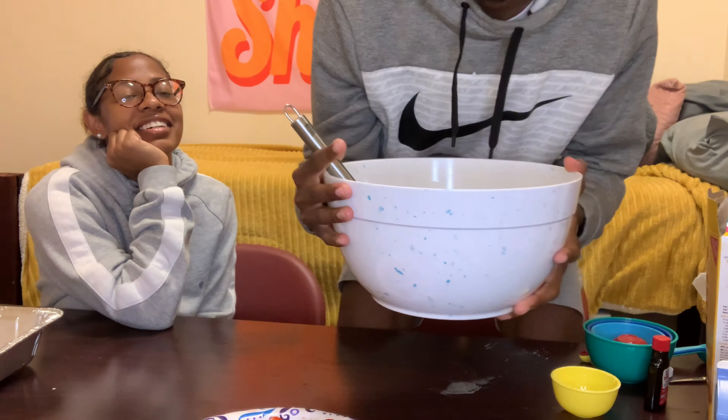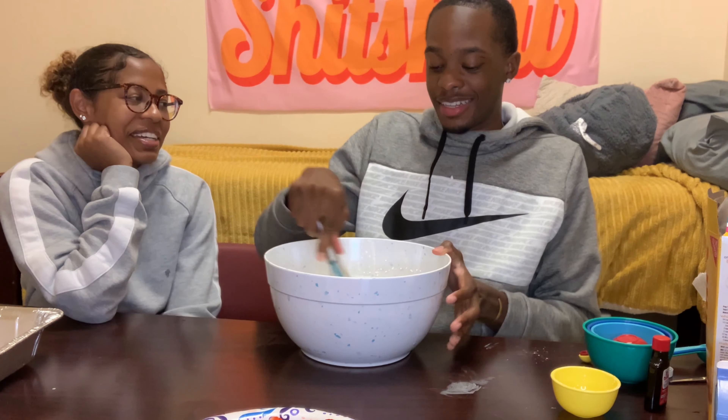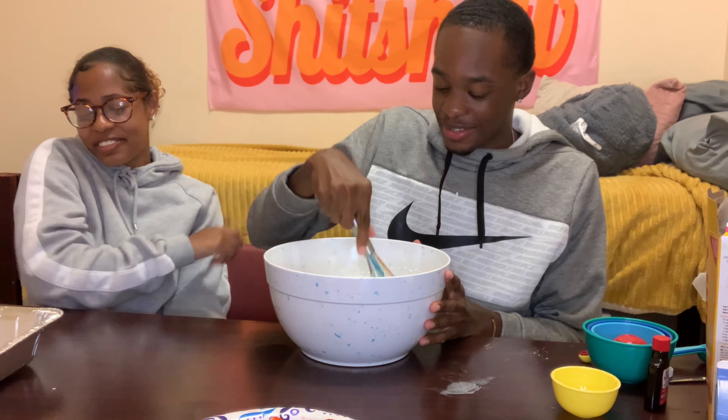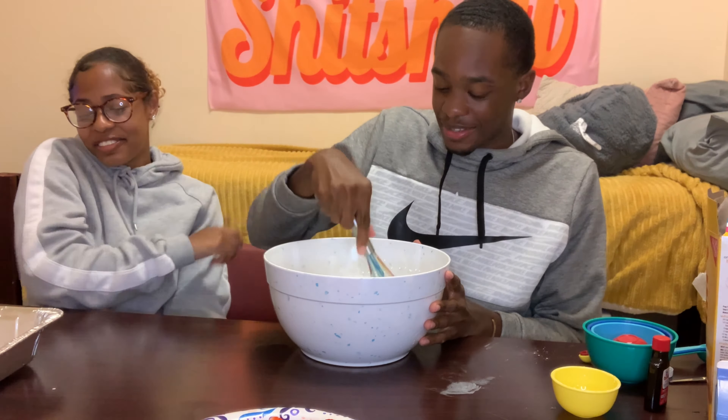After about 10 minutes of whisking, this is what it looks like — it's not super thick yet, but it's getting there. Before it was like liquid, very watery. I'd say about another 20 minutes of hand whisking and we should be good. You just gotta spin it really fast. Remember how before it was like watery? Look at it now — it's unbelievable. First time using heavy whipping cream — it's incredible how it transforms.